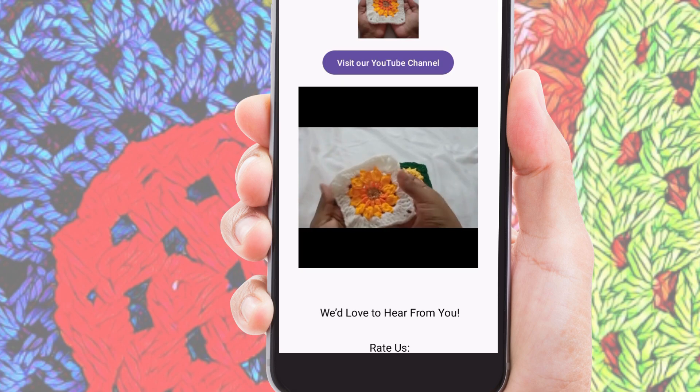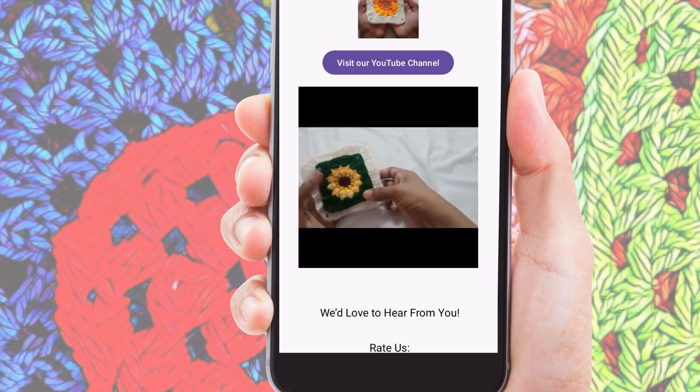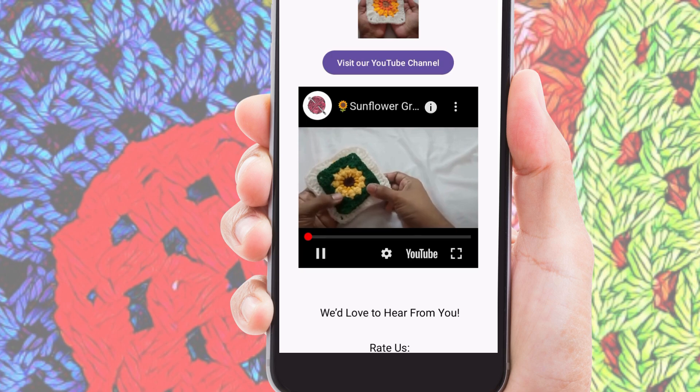The Granny Square Crochet app is your perfect companion for all things crochet. Download it today from the Google Play Store and start creating beautiful granny squares with ease.